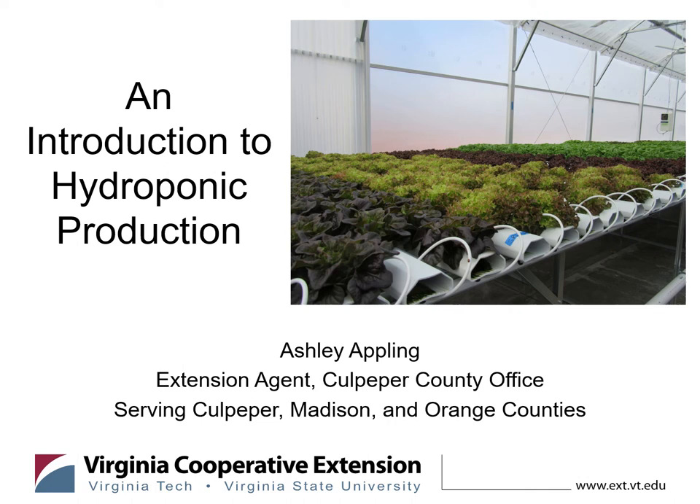Hi! Welcome to our next video in our Taste of Farming series. My name is Ashley Appling. I'm the Horticulture Extension Agent in the Virginia Cooperative Extension Culpeper County Office. Today I will be giving you an introduction to hydroponic production.